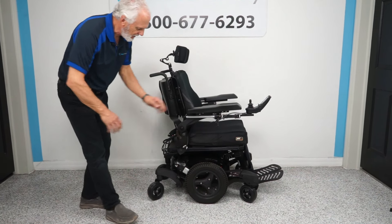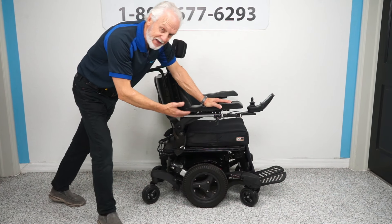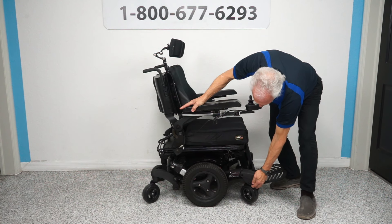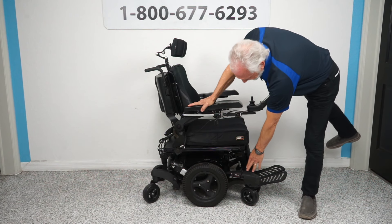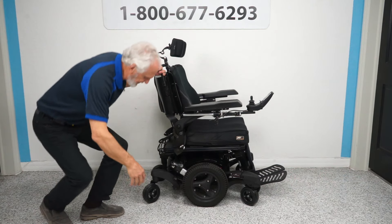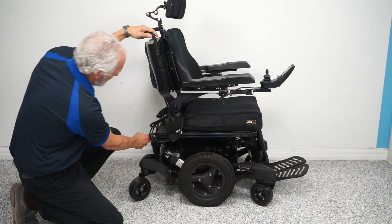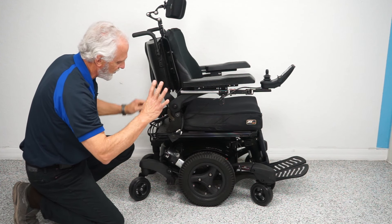This company calls their suspension active track suspension. If you get an obstacle in front of your wheel, this will raise up fairly easily — you can see the suspension. This is called the spider suspension. Looking at the base, there's an anchor point here — this is where you secure your chair for transport. You have two on each side, four total.